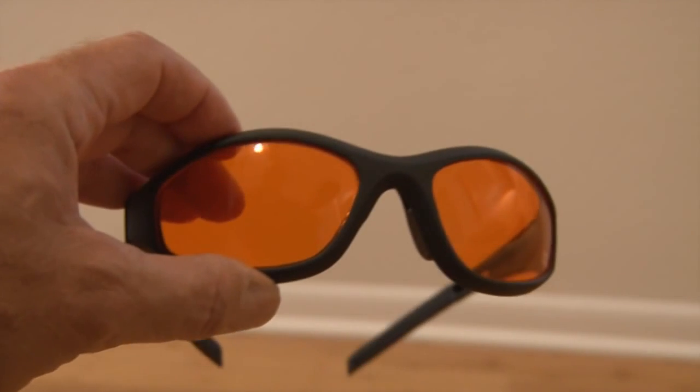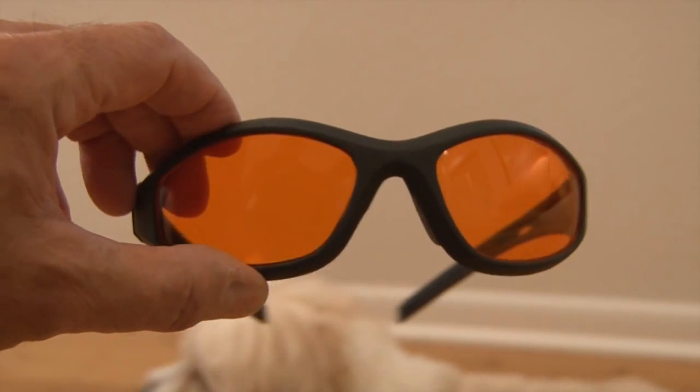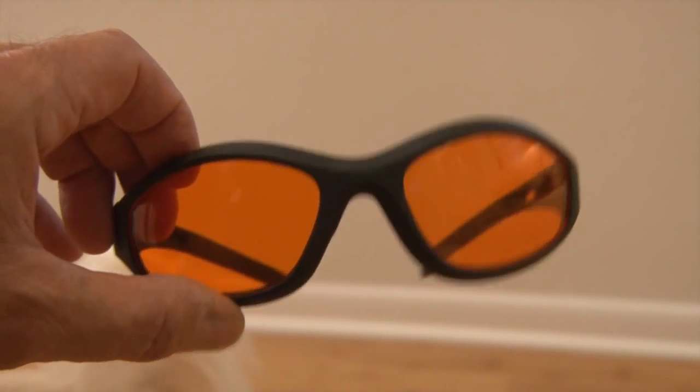And remember, when working with lasers of any kind, you always want to protect your eyes — wear laser goggles, and never point lasers at any living thing or up in the sky.